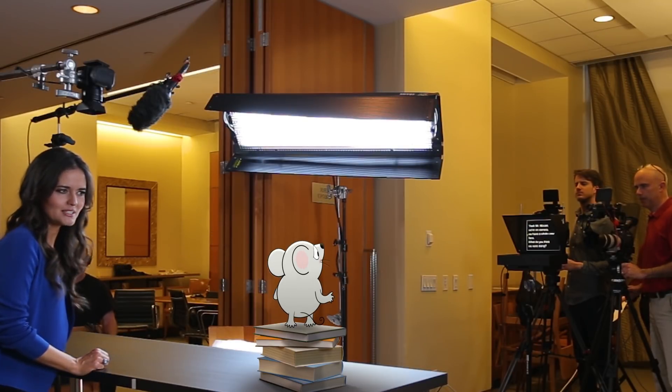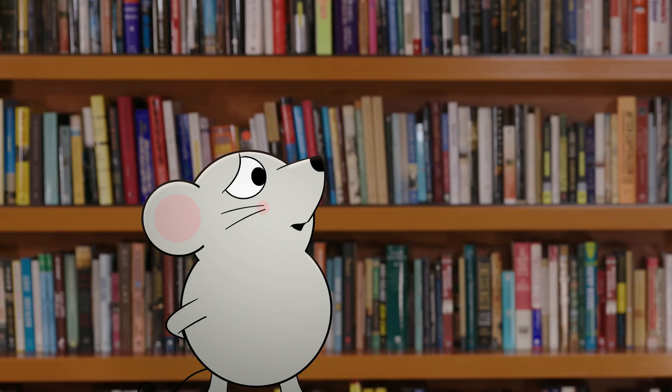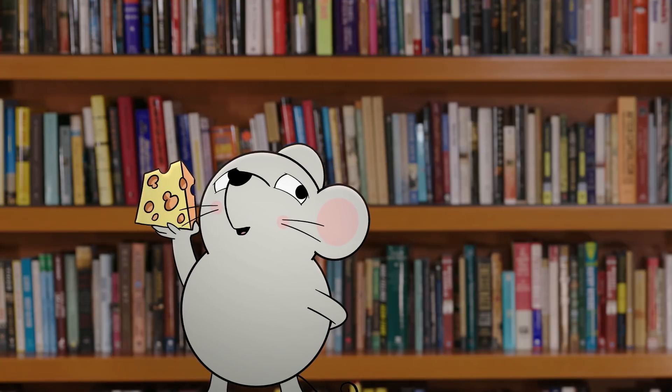Wait, Danica, you're starting? Yes, Mr. Mouse, we're on camera. We have a whole crew here. What do you think was going on? No, I get it. Let me just finish my lunch.